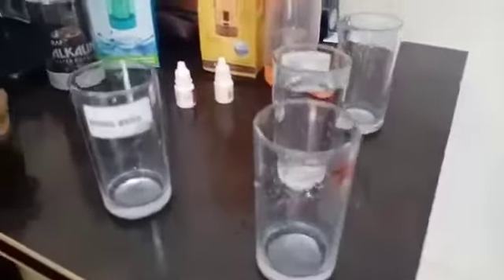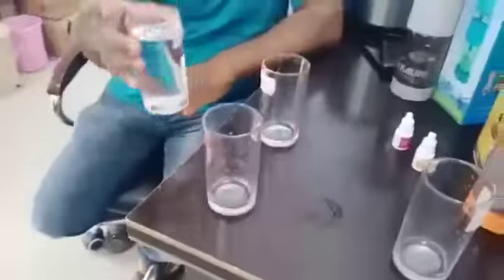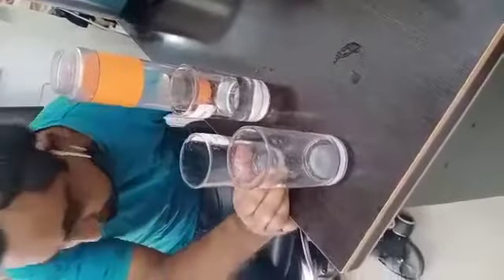We have made a video — we have made an angry video. What is the water of the can? We will test it. The water of the can is made in a glass, the water is made in a bottle. The water of the can is made of purified water.